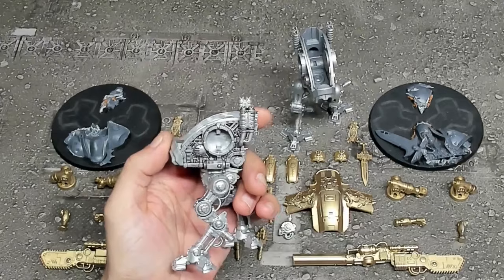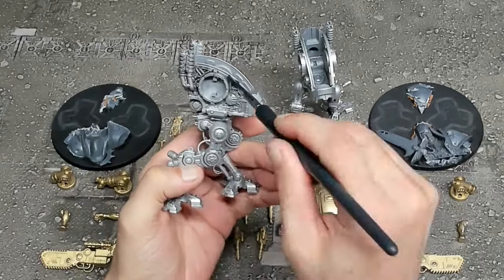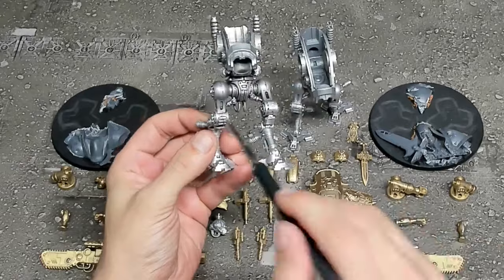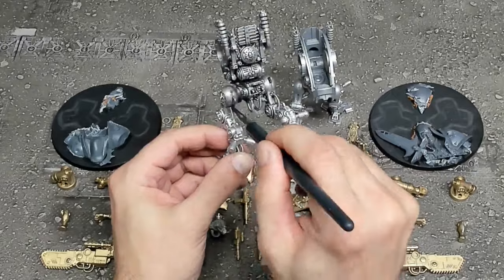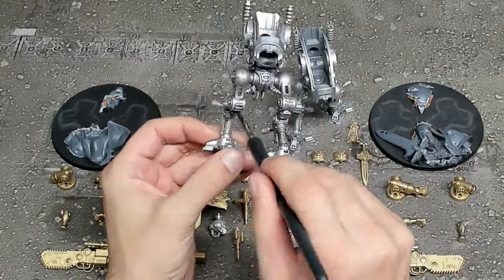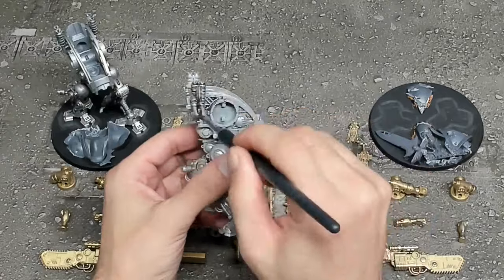One really cool thing about this video is we're going to be demonstrating a bunch of basic techniques that can be used for a million different projects. We initially start off by priming our two main colors, silver and gold, then go through how I paint silver and gold — very useful for everything from regular vehicles to Adeptus Custodes or Stormcast Eternals basic armor. The best part is it's achieved using Rust-Oleum rattle can spray, Citadel washes and shades, and some traditional Citadel paints, at a fraction of the cost.